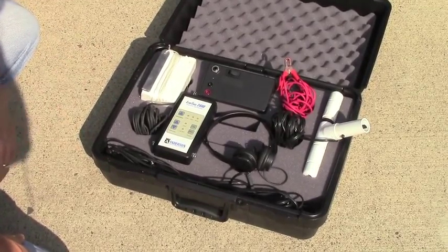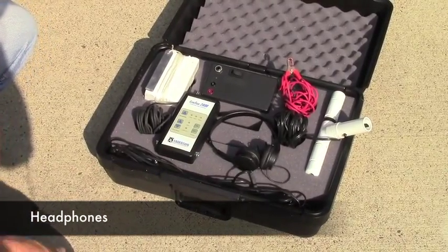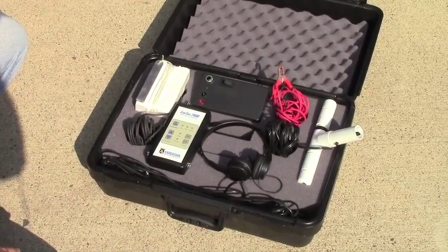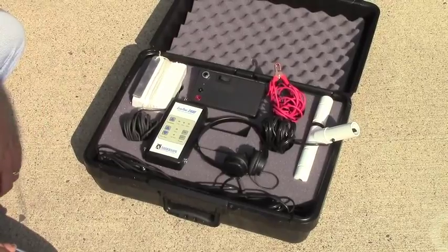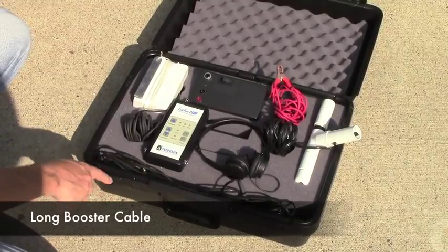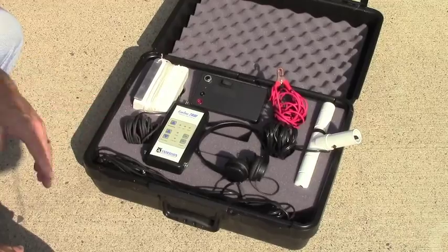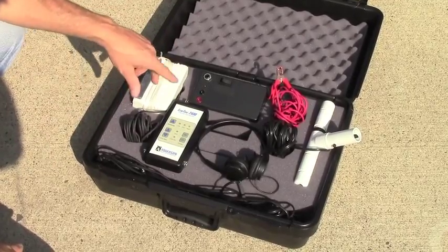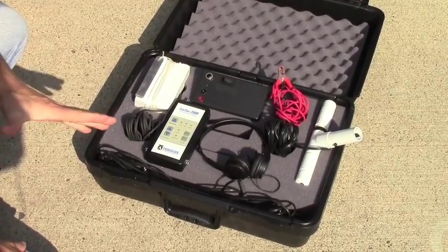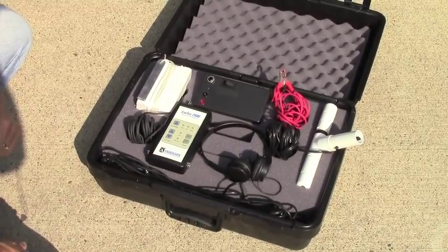There are two optional pieces of equipment in your system. Those would be the headphones, which plug into the signal processing unit. When the headphones are not plugged in, there will be a beeping sound created with the speakers in the system. Finally, there's a long cable used to connect the booster with the signal processing unit in some situations. Normally they'll communicate with a wireless connection, but if there's interference, this long booster cable will allow the system to operate properly.